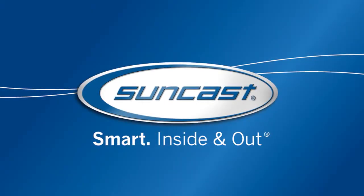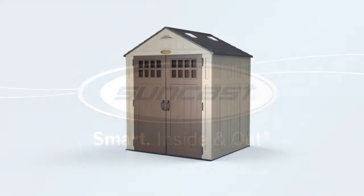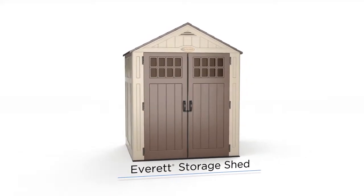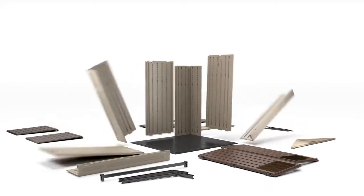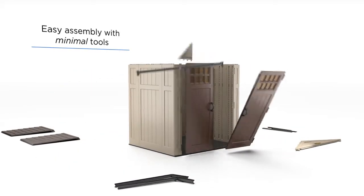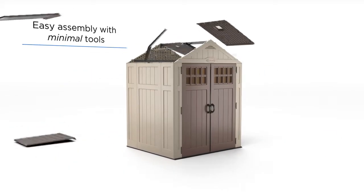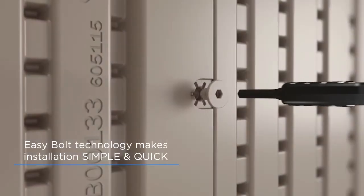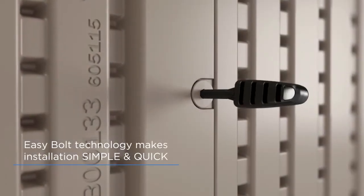At SunCast, we create smart, stylish solutions for a better organized, more beautiful home, like the elegant Everett storage shed. Perfect for any outdoor space, each unit is designed for easy installation, requiring few tools and minimal setup, thanks to our handy EasyBolt technology.